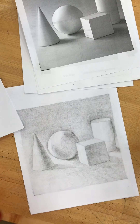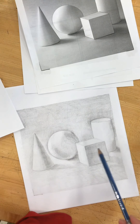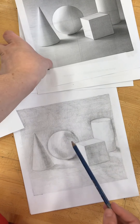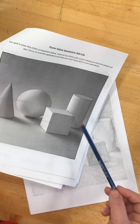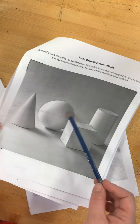All right, folks. I am just now going to start using a 4B pencil. So I'm going to come in here and try and push — it's called pushing your values. I'm going to come in and hit up some of the darker areas because that's not nearly dark enough. And you should be comparing all the time, so make sure you have your reference picture in front of you as well.